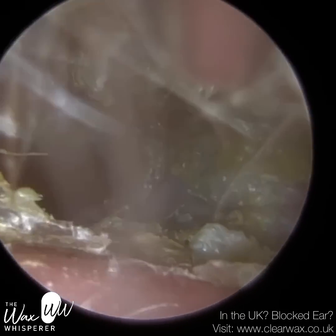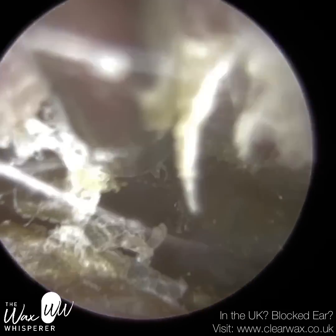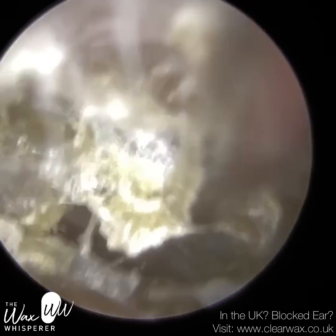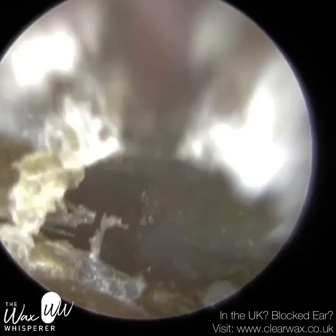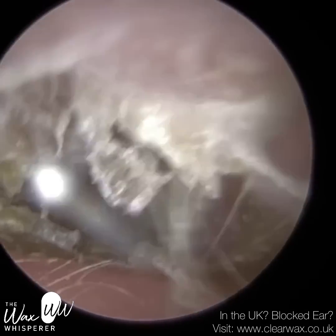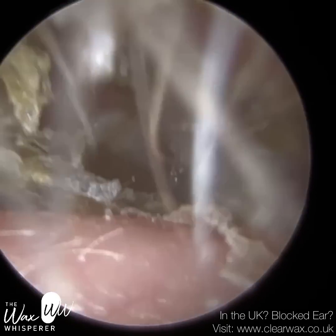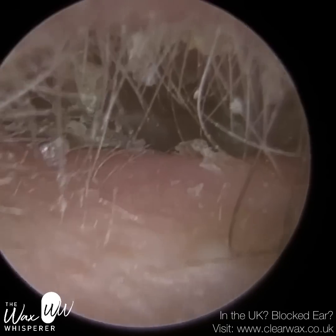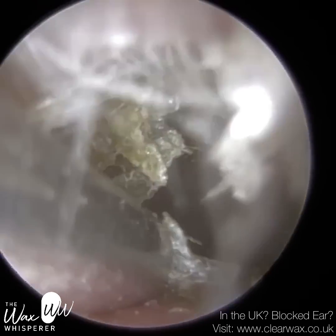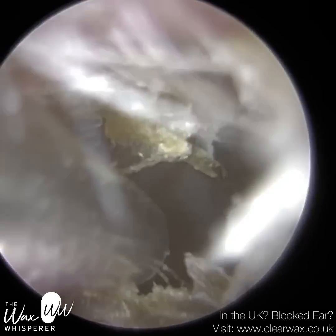I just want to clear the ear canal first. You can see we've got this crusted layer of dead skin both at the roof of the ear canal and also on the anterior portion — the front part. I'm using a fine end suction probe. Although the fine end is less powerful, because the tip is narrower the suction is sometimes more concentrated, so in one way it's less powerful, but the reduced power is more concentrated, giving you a better suction grip.